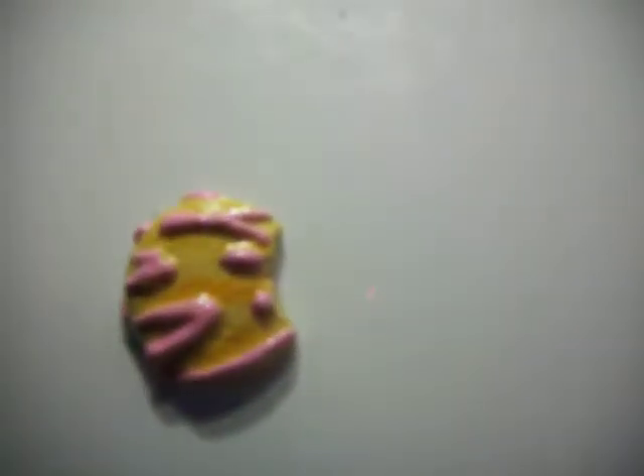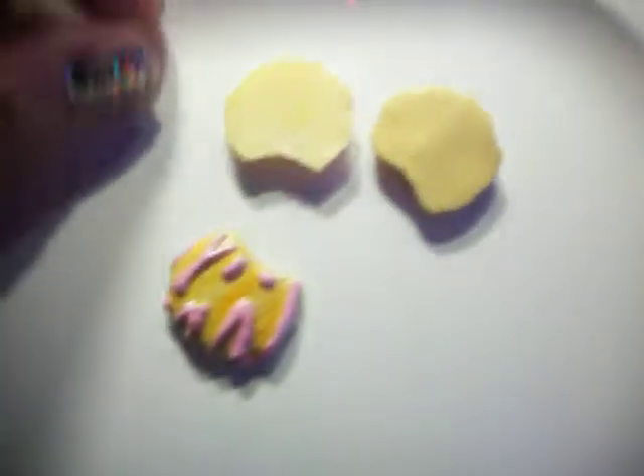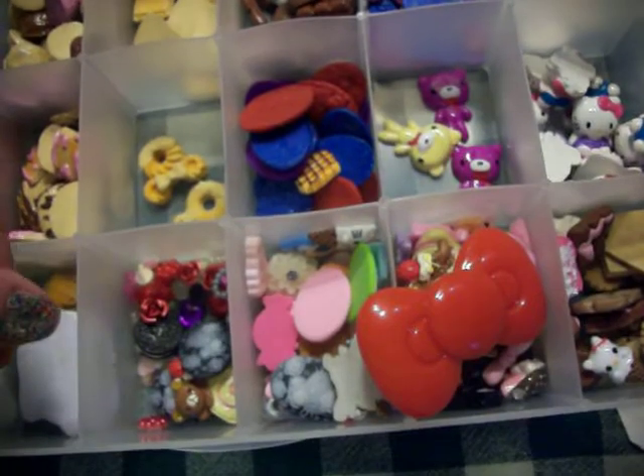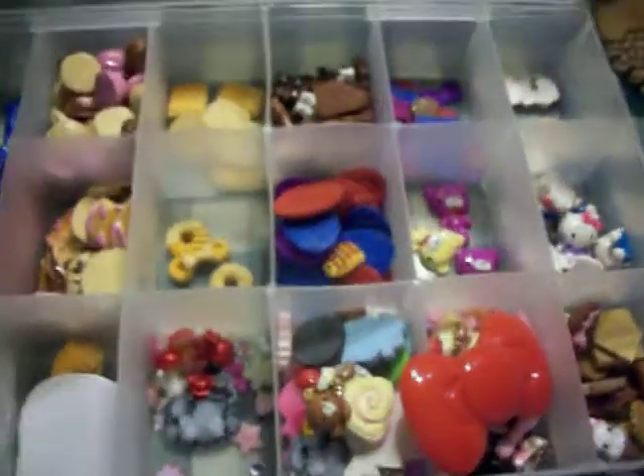I'll show you. This is a clay one that I made. Let me find the original real quick. Okay, this is the original cabochon, and this is one that I made. And here's another one that I made. So, original — and the one that I made. I hope that shows you guys that I actually take my time on these, and they're not just a joke. I hope you guys order from me, and I hope you like my cabochons. I will see you guys later. Bye.